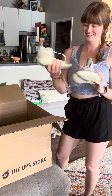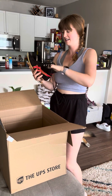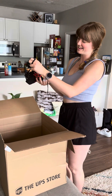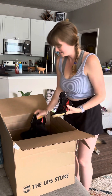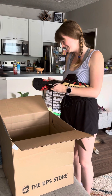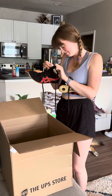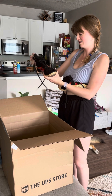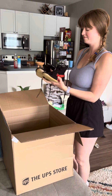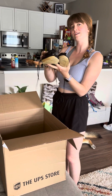Then we have these Asics, and these are also just such a classic with the red. You really would be rocking it in these. Maybe like a size nine, nine and a half. They're a little more bendy up here, so if you like a more flexible ankle, these might be the right ones for you.